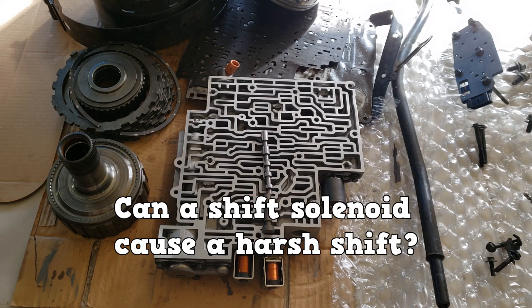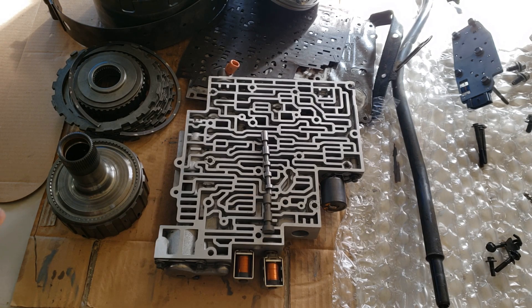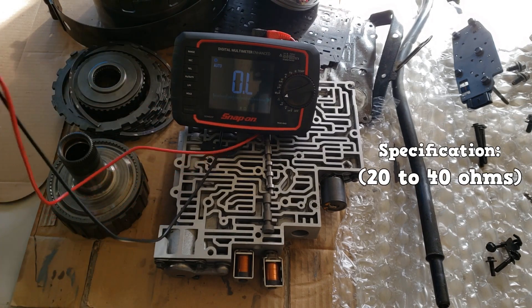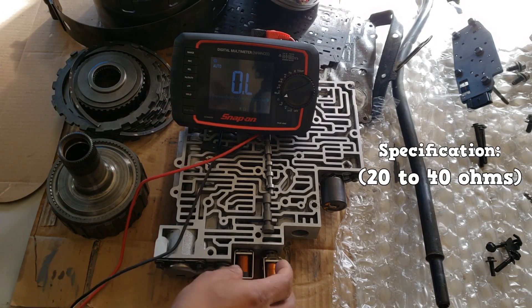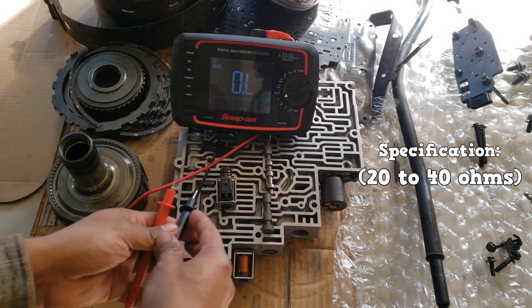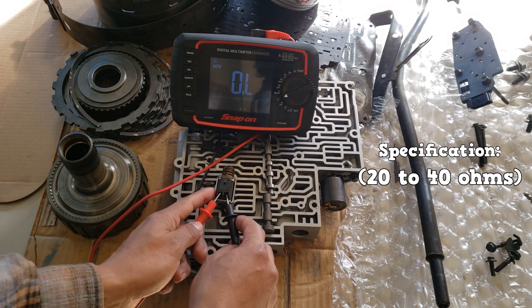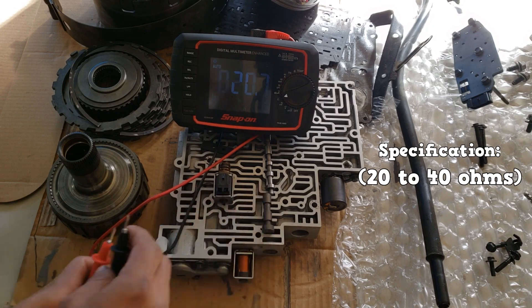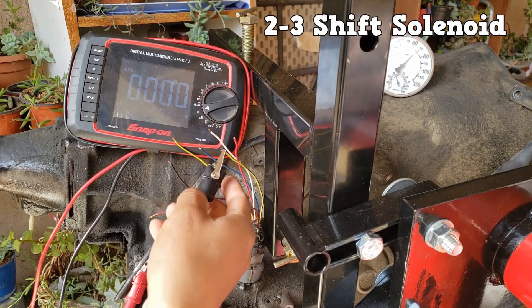Here's a good question: can a shift solenoid cause a harsh shift? The solenoids have specifications, usually in ohms — some are specified in amps. This one has a specification of between 20 and 40 ohms. It has two pins, and we are getting 20.7. So this solenoid is good — it checks out.